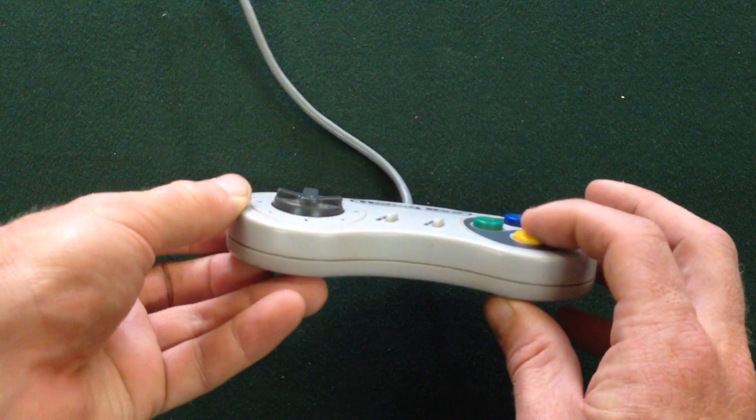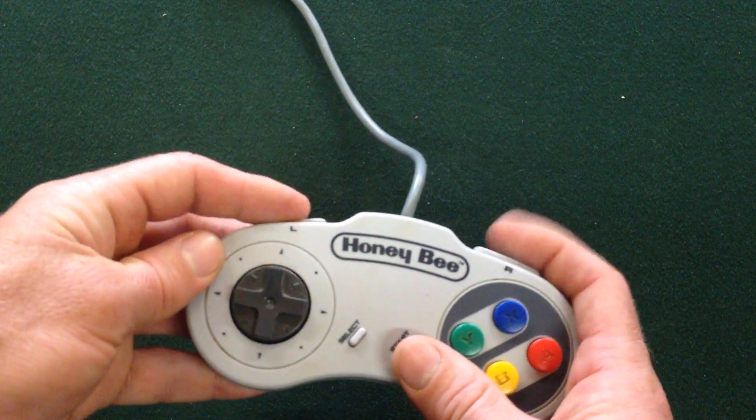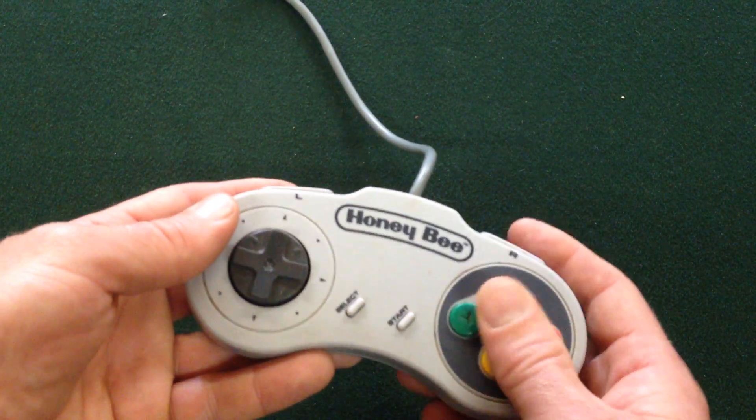The buttons are mushy — every single button is mushy, these ones are stiff and mushy. The L and R buttons are not too bad, but all these ones are just horrid.